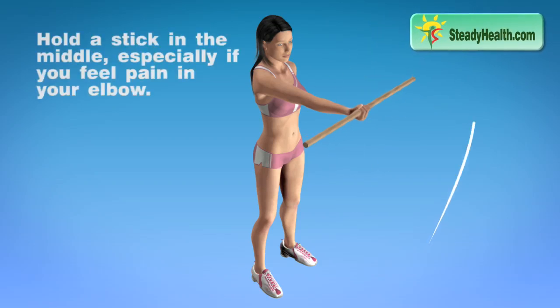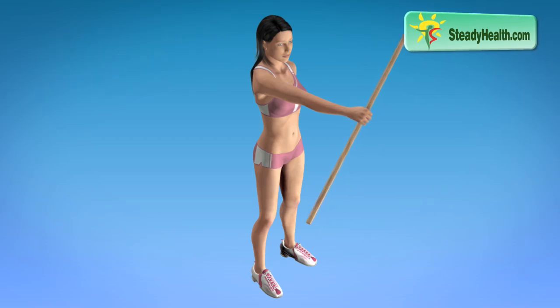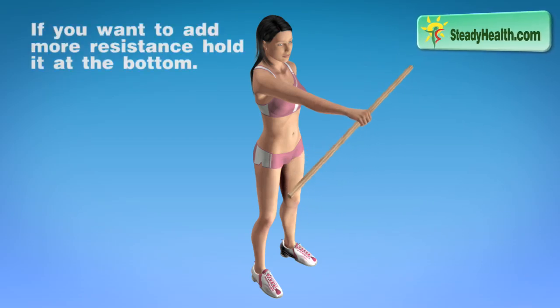Hold a stick in the middle, especially if you feel pain in your elbow. If you want to add more resistance, hold it at the bottom.